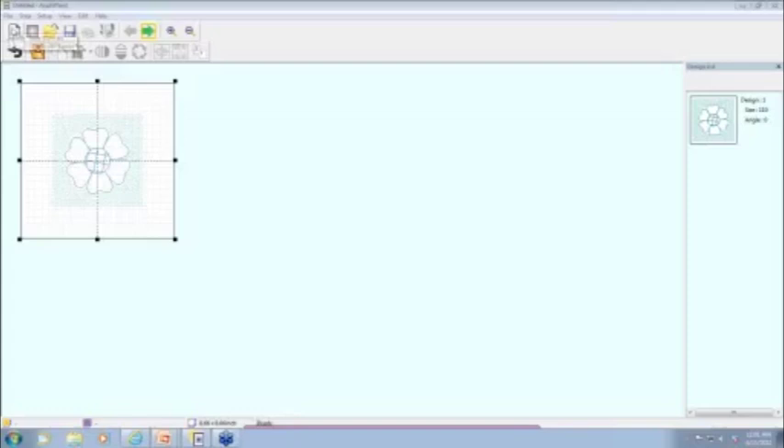Someone asked if you can create your own quilt patterns in the software. The software requires you to have a JEF Plus file, so you can create your own quilt motifs in Digitizer and then bring them into the program to plan your layout — whether it's a large project, borders, sashes, or a single hooping.